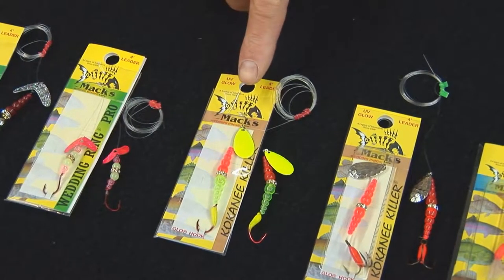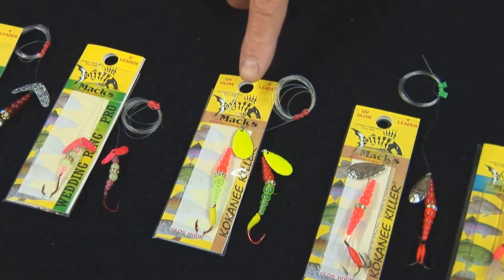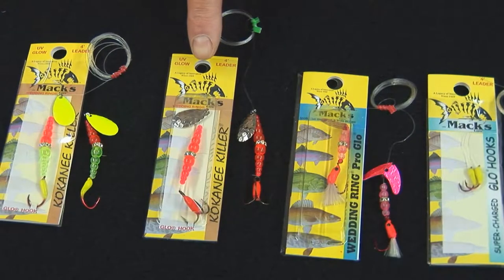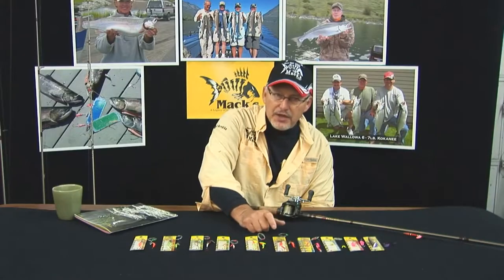Then we've got our wedding ring kokanee killer, which has our glow hook on it, as well as tapered beads, a wedding ring band, and a metal blade. Then we've got a wedding ring kokanee killer treble, which is the same thing but set up with a treble hook.